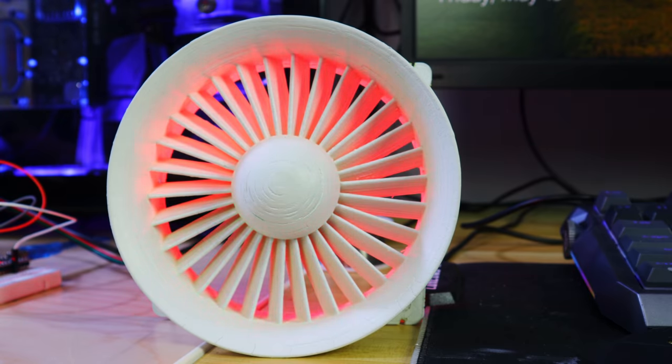Essentially you get RGB on any fan you could ever want. If your fan is ugly like the Noctua, just put RGB on the front. If you've got really cheap case fans that don't look great but you're trying to save a buck, print one of these in the color of your choosing — or paint it if you're a better painter than myself — throw some LEDs in it and cover that fan up. It just looks awesome.